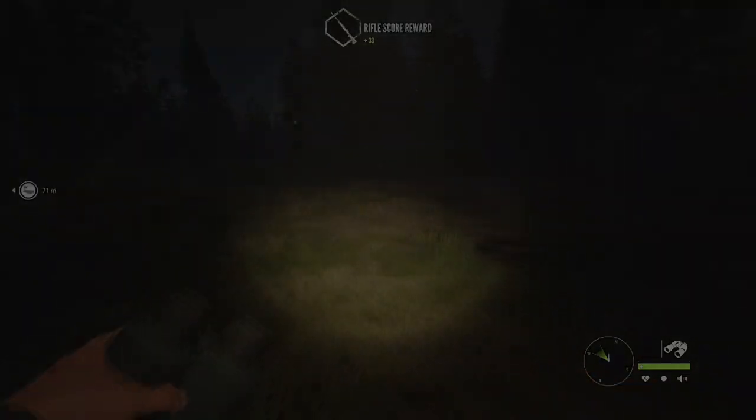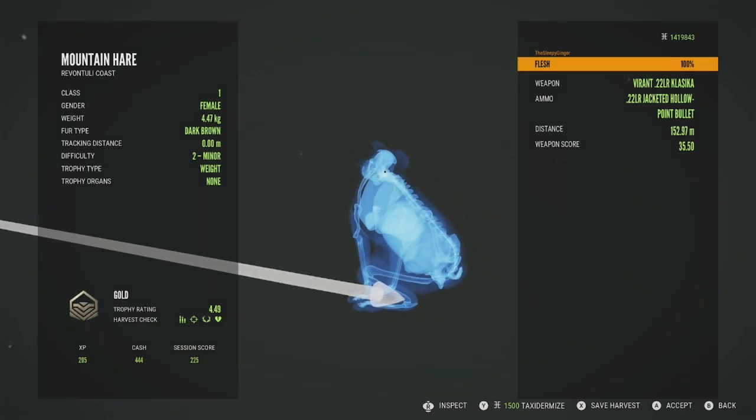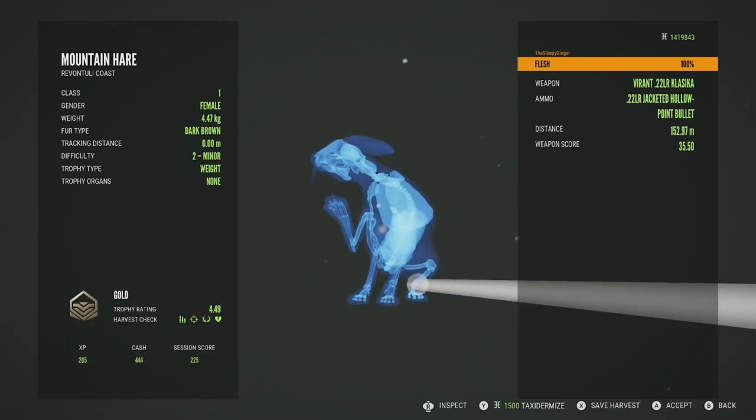Let's go get these other two animals. Here's the mountain hare and it is going to be a Level 2 female — gold, 4.49, got her in the flesh at 152 meters. Almost missed her there — just caught her in the foot.